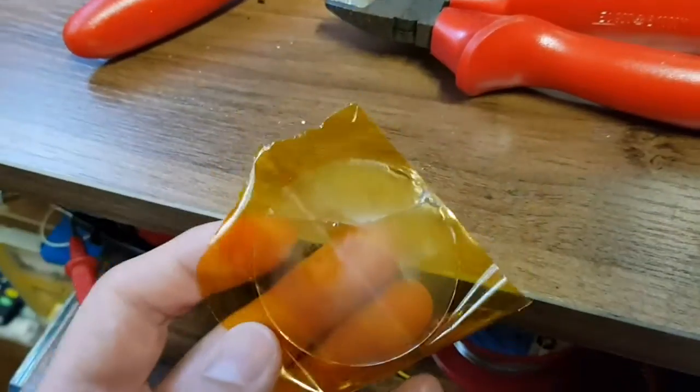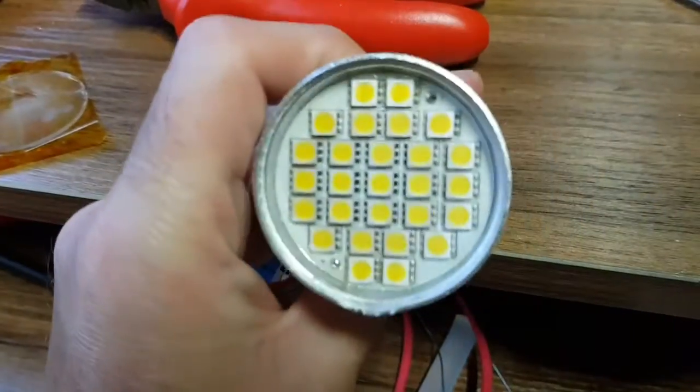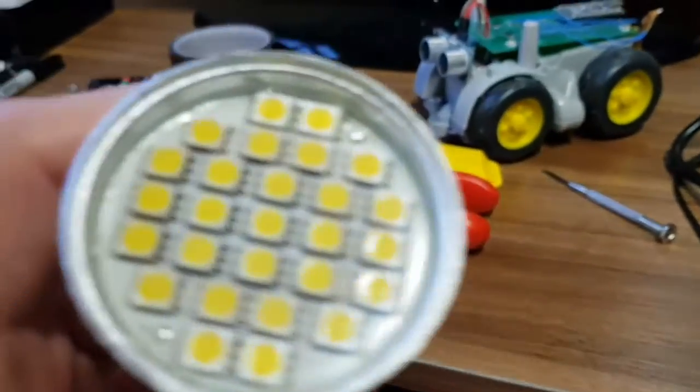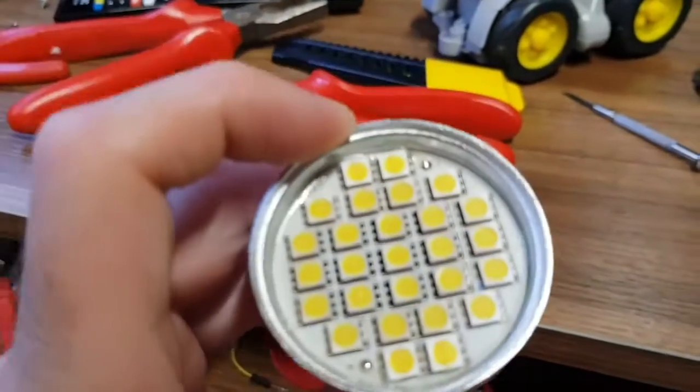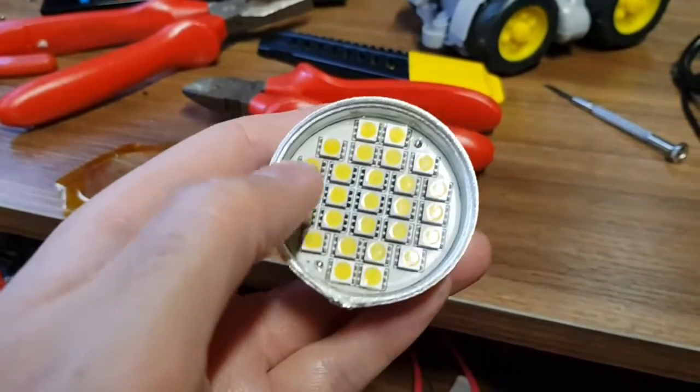Actually, that wasn't too bad — it's come off in two bits. I've cracked it but it is all off, so I might be able to just glue that back on. There are the LEDs. It has released a bit of a smell, which is interesting.